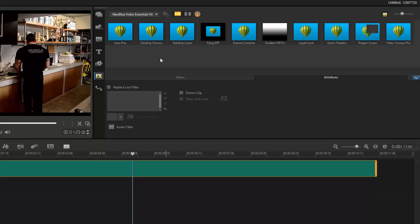There are also detail enhancers — you can detail by chroma or by luma. They do exactly what they say, enhancing certain details in your footage. I'll obviously do full tutorials on how to use all of these properly.